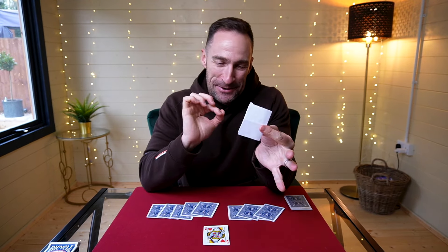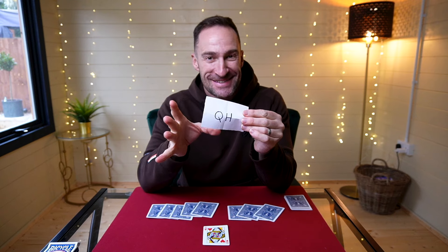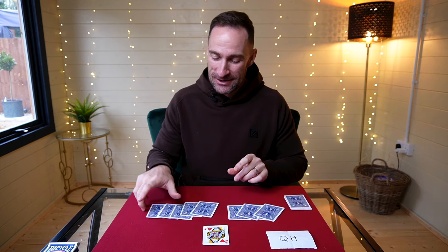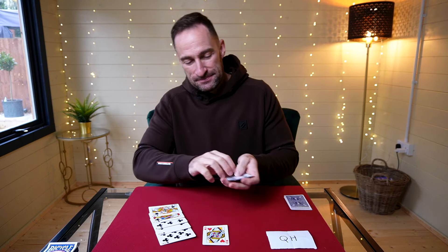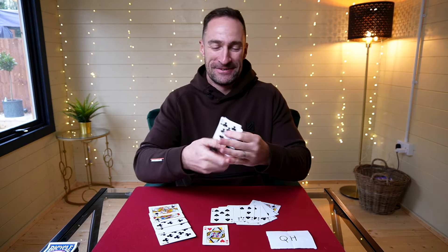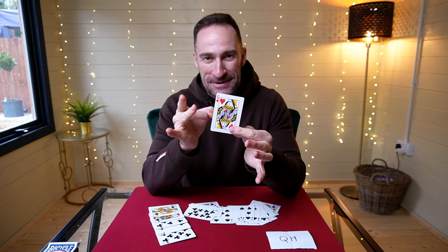The crazy thing is that before we started, I wrote a prediction down. It's been sat here the whole time, and I actually knew in advance that you were going to choose one card — I wrote down the Queen of Hearts. But it gets better: not only did I know you were going to choose the Queen of Hearts, but you actually chose the only red card in the entire trick. These cards are all black, these cards are all black, these cards over here are all black, and the cards in your pocket are all black as well. You chose the only red card — the Queen of Hearts.